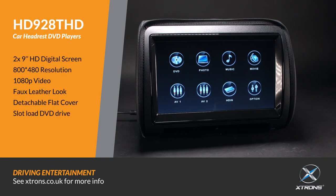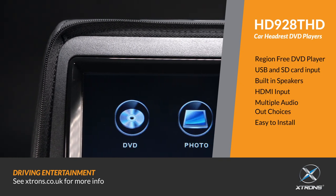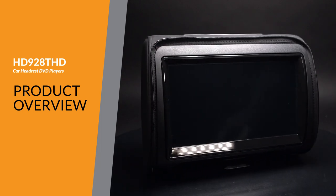With its stylish design and new user interface, the Xtron HD928THD is both easy to operate and will look stunning in any vehicle.